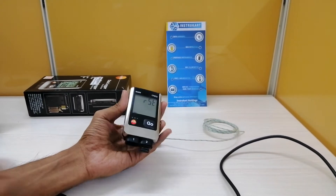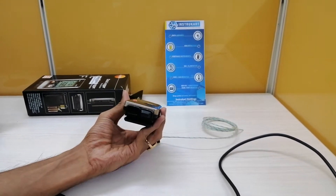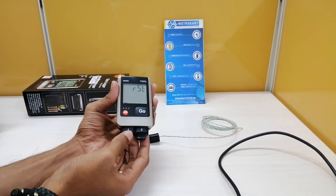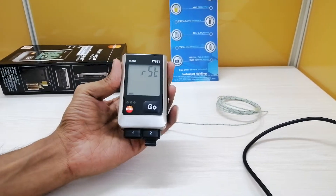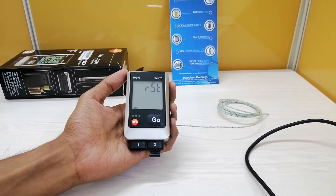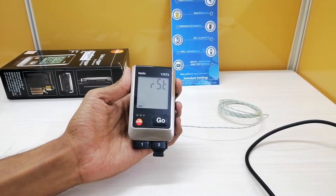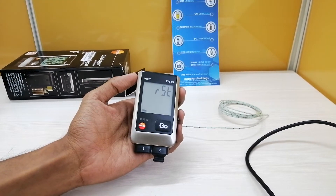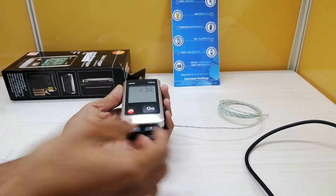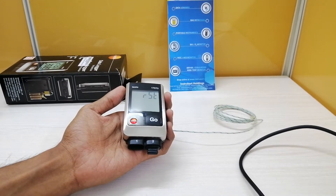This data logger has two special features: it has two channels for temperature measurement — channel 1 and channel 2 as you can see here. This data logger also has a measuring record capacity of 1 million, that is 10 lakhs measurements it can take and record. It comes with two external thermocouple probes, which is best suited when recording temperatures at two different locations in parallel.